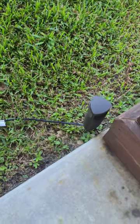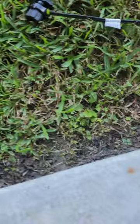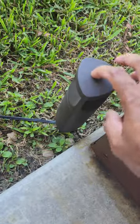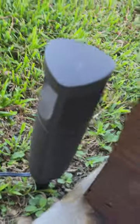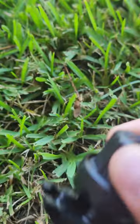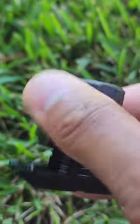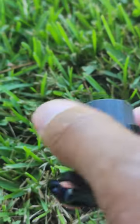This is the Harbor Breeze LED pathway light. The light is metal built, but as you can see — which I was not aware of — you need to get a transmitter to make this light work. It was not listed in the description that a transmitter was required to use the light.